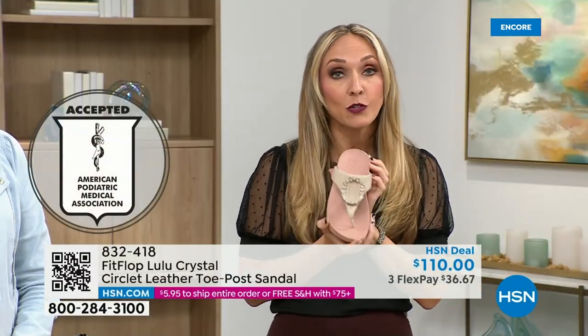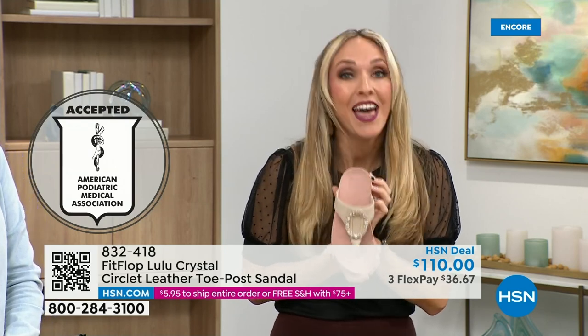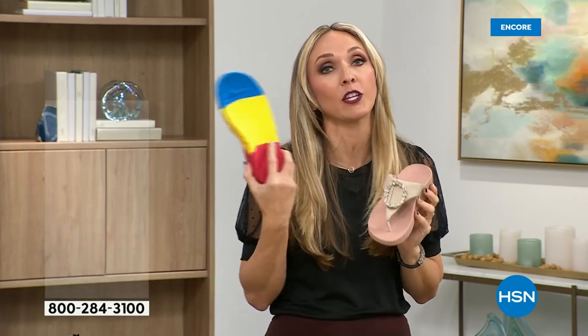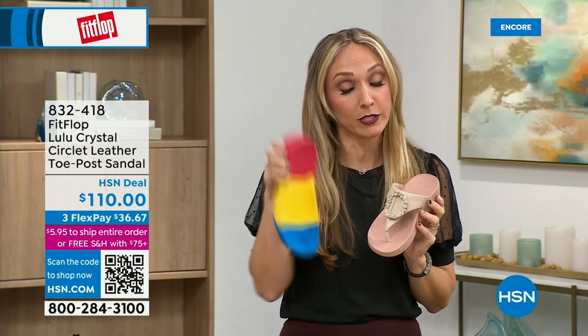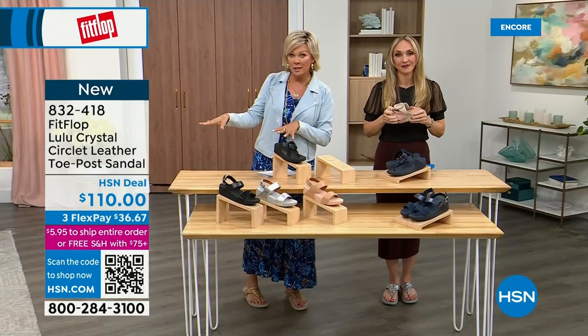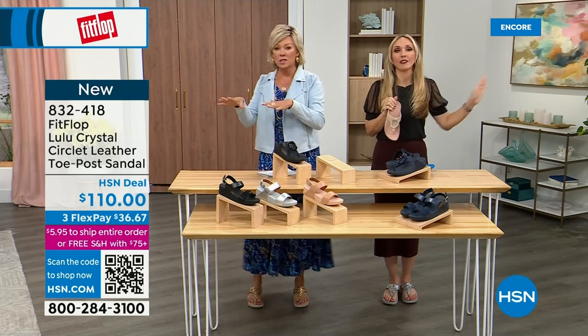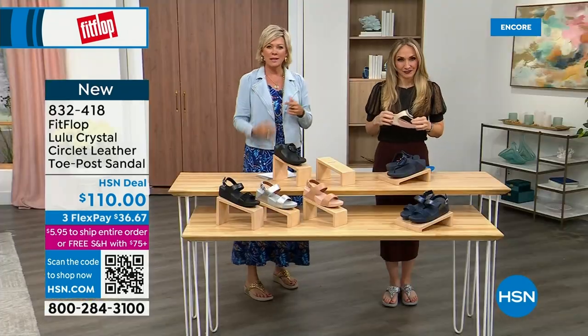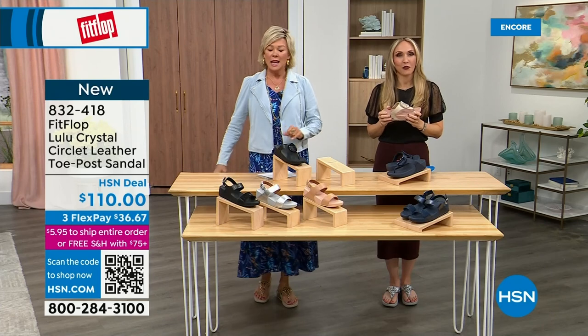All FitFlop shoes are approved by the American Podiatric Medical Association, so your foot doctor is going to be so proud of you as you strut your stuff in FitFlops. These do not look like shoes that a podiatrist would like — because they're cute. This brand is the OG when it comes to having that kind of acceptance from such an important organization for overall foot health, therefore overall body health. Our feet — we take so much for granted. We expect them to just truck us around every day, all day.